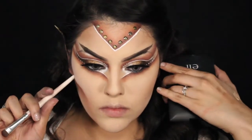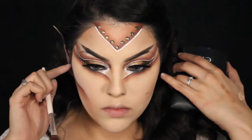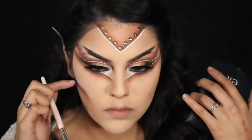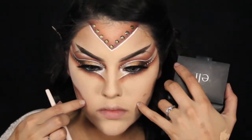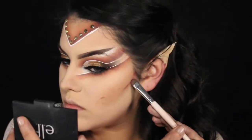We're going to do the same thing to the other side, so I'm basically just mapping out where the lines would go to make them as even as possible.